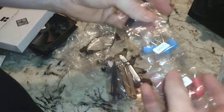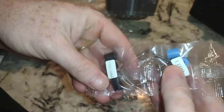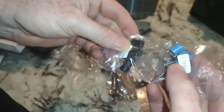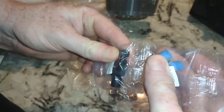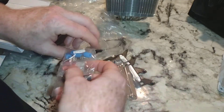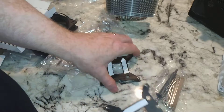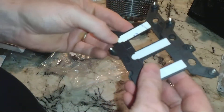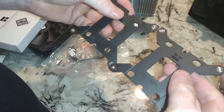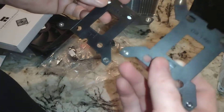Then we've got various spacers — AM4, 1700, and 1151 — and they look like they're a combination of different heights and different thicknesses. Then we have a couple of different mounting brackets. Let's see which one's which. And how nice that the mold had it labeled in there — LGA 1700 and LGA 1151.